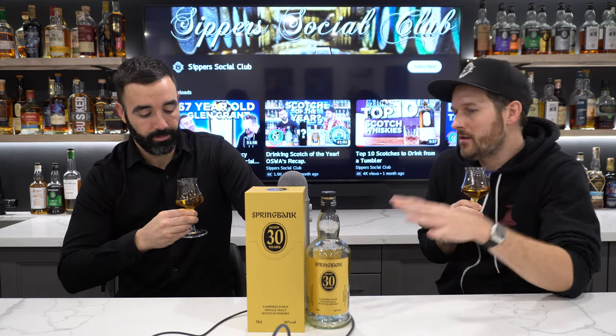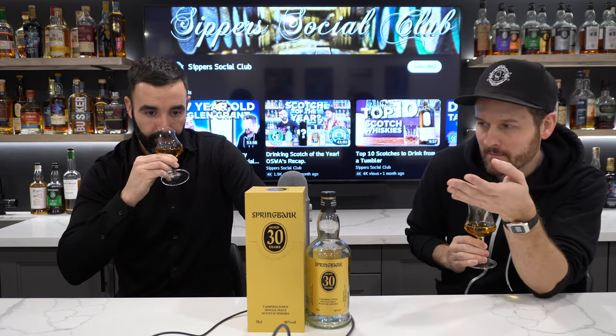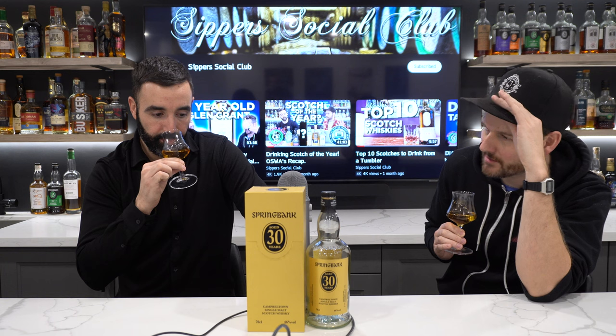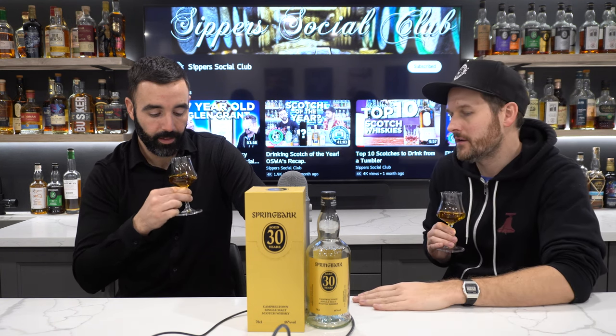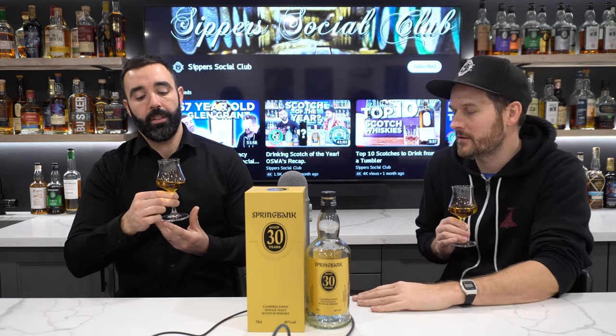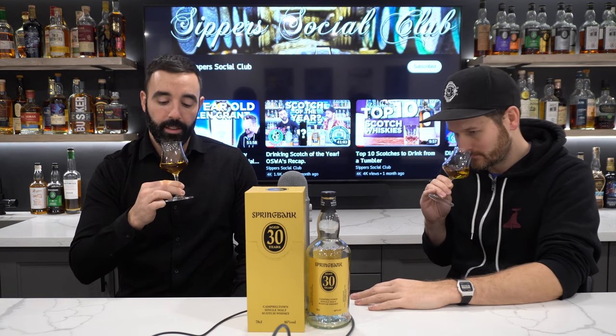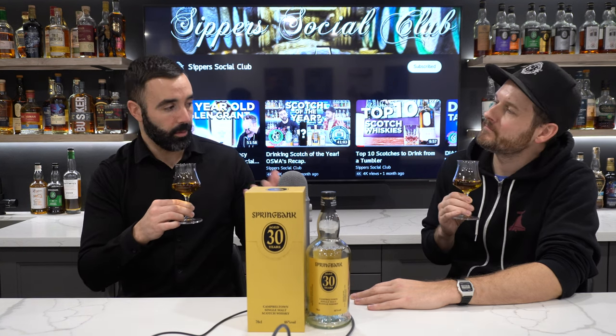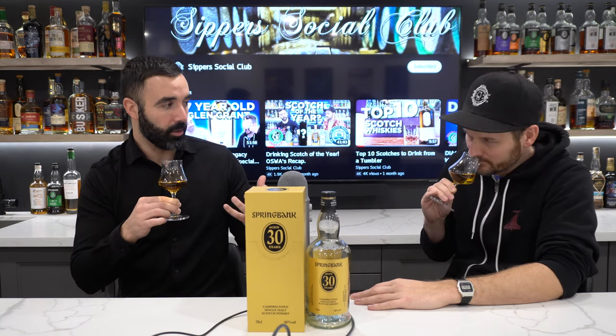Secondary market price on a bottle like this — you're looking at the current UK market around 2,500 British pounds, about $4,000 Canadian-ish. Maybe not as much as you might think normally for Springbank, but as of right now it's double to 2.5 times retail. This would be a cool experiment to have side-by-side with the 28, but I think the 28 with the higher ABV might kind of drown this one out.